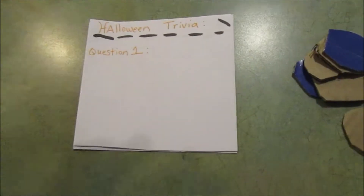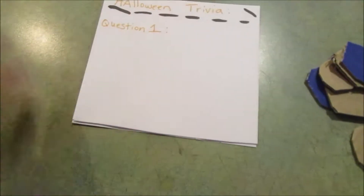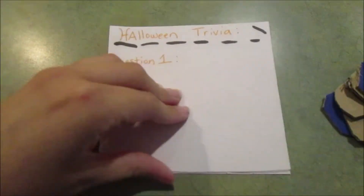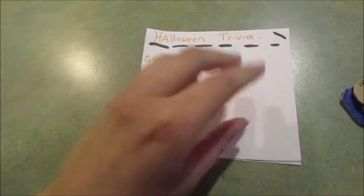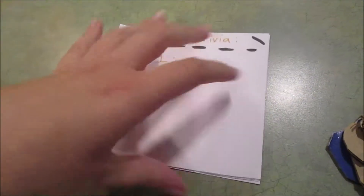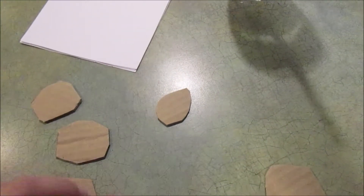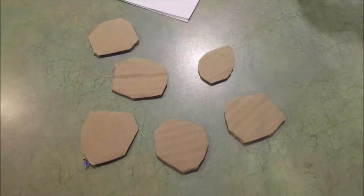I'm going to show you guys everything I have throughout a couple different filming days, all the stuff, how I put it together, and put it into one fun video. So basically, I just cut a little piece of paper into a square, but I made it a little crooked so it would be kind of creepy. Then I just wrote 'Halloween Trivia.' I'm going to put the questions on these — I think 15 questions. I have another thing for all of the trivia answers. And then I'm also going to be taking these little cardboard pieces and making them into little spiders.